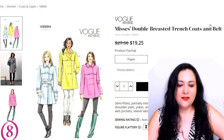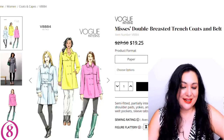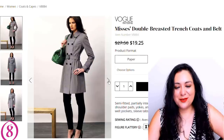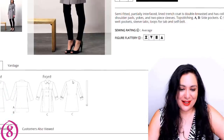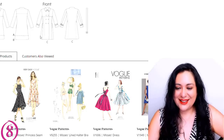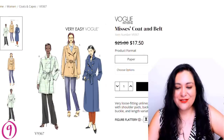The other options are more commercial patterns. Vogue 8884 has storm flaps on the front that look to be at a controversial spot — especially if you have a larger bust, they'd probably hit at a not-so-great location. It's semi-fitted, partially interfaced, lined, double-breasted, with a collar band, shoulder pads, yoke, and two-piece sleeves. For an involved project like this, I'd rather use an indie brand than figure out all of this fitting, since these are made for a B cup and I'd have to do a full bust adjustment.